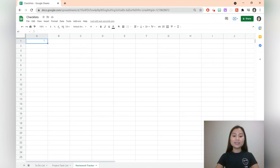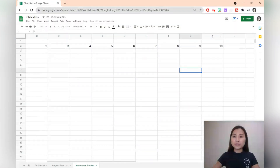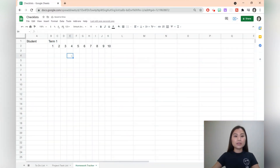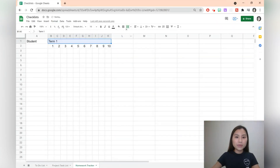The third template is going to be a homework tracker. Let's add some headings — we'll first have student, and let's say it's term one and there are ten weeks within the term. Just add a couple and then hover over the bottom right corner and drag it along so that you reach ten. We'll select the letters on the top and hover over the column width and drag it down so you can see all the weeks together. We'll then merge the cells so that term one spans all of the weeks: go to format, merge cells, and merge all.